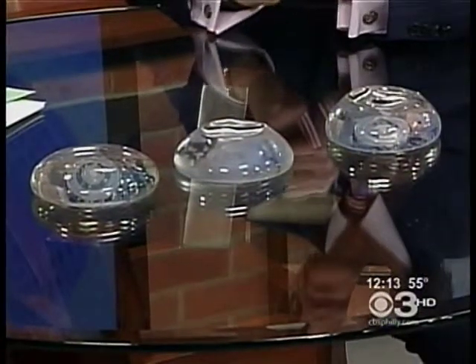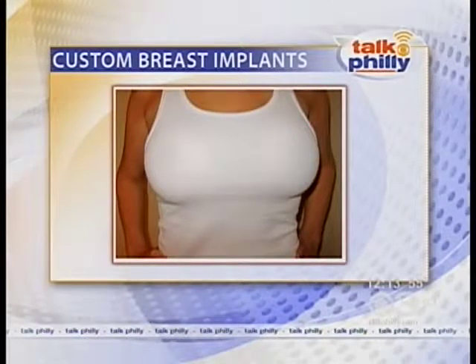We do have some after shots of women who have actually gone through this procedure, so you can really get a sense of what they look like. These girls are exactly like what we have on the table here — these are all different size girls, and they all are basically a C-cup. But one of them is 5'9 in stature, another one's 4'11, and the other is about 5'4 and a half. The point of all this is that a woman should be able to have an enhancement if they're looking for that, or a reduction if they're looking for that, to fit the contours of their body.